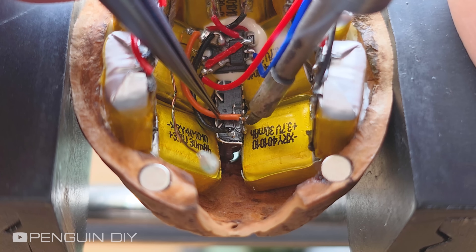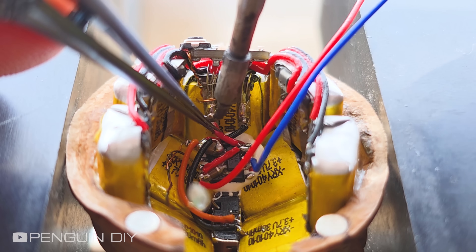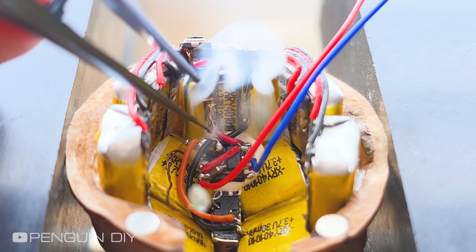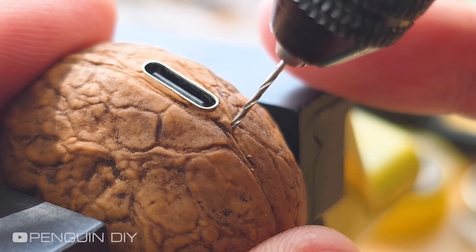I'm connecting the module's input to the USB-C port and the battery to the charging module, but you have to be really careful. I wasn't, and I almost messed everything up. I'm making a small hole so you can see the LEDs while it's charging.